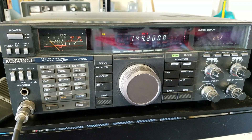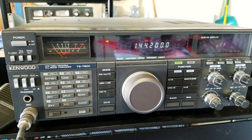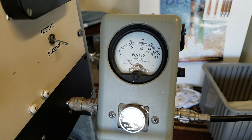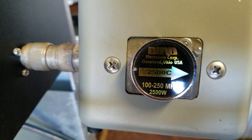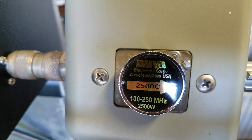The exciter is a Kenwood TS-790A and the frequency is set for 144.200. Using a Bird watt meter to test the output, with the 2.5K slug.